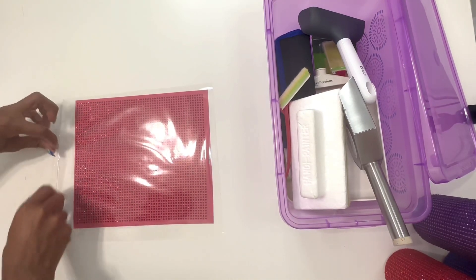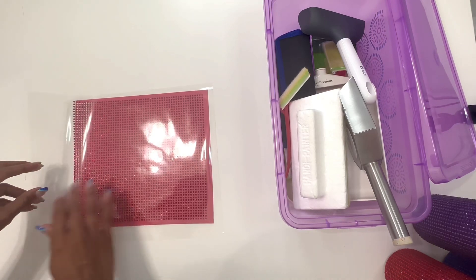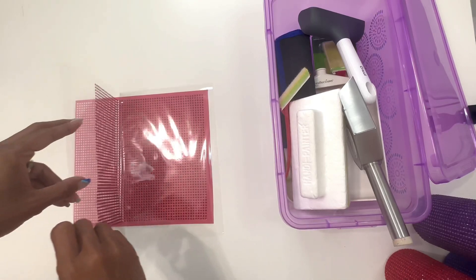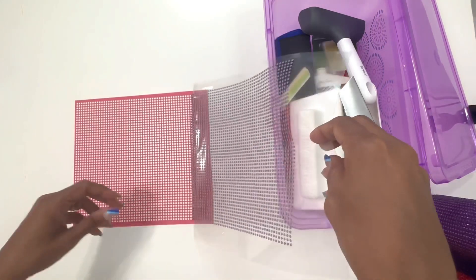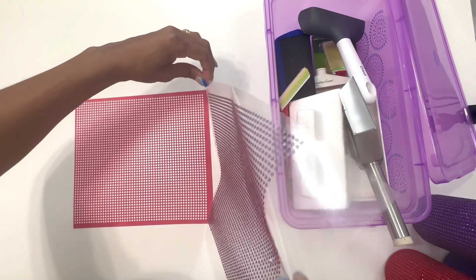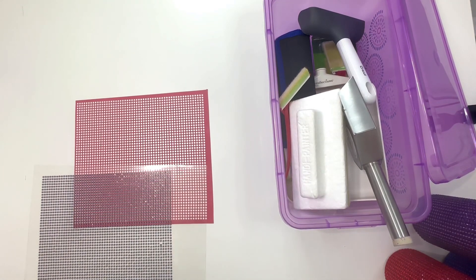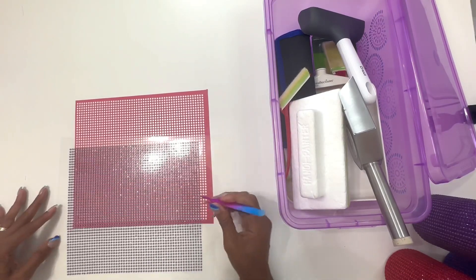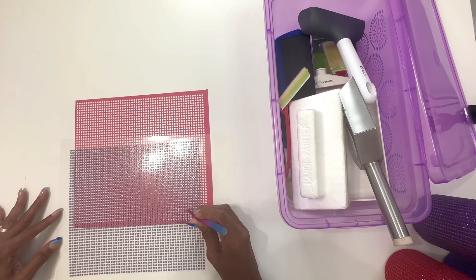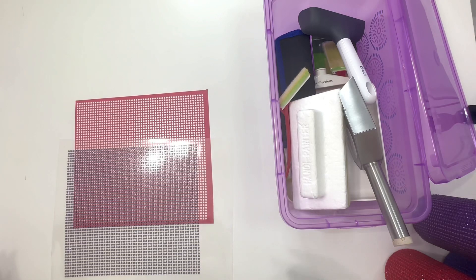I'll lift the tape up slowly in case any stones don't lift, then I can just lay it back down and press on those. I also notice one stone that shifted so I'll come back and fix that. All of my stones have lifted — I have one here I need to fix — so I'll just grab my tweezers and guide it back into place. Now we're good to go over to the heat press.